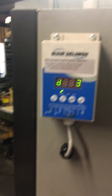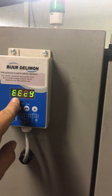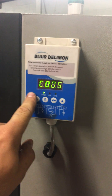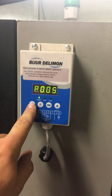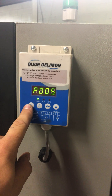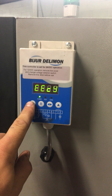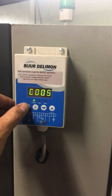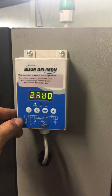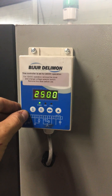This is the greasing system. It's set to mode D3, every five count, with an alarm set — every five seconds if it doesn't sense grease, there's going to be an alarm. And every 2,500 minutes it's going to send grease to the system.